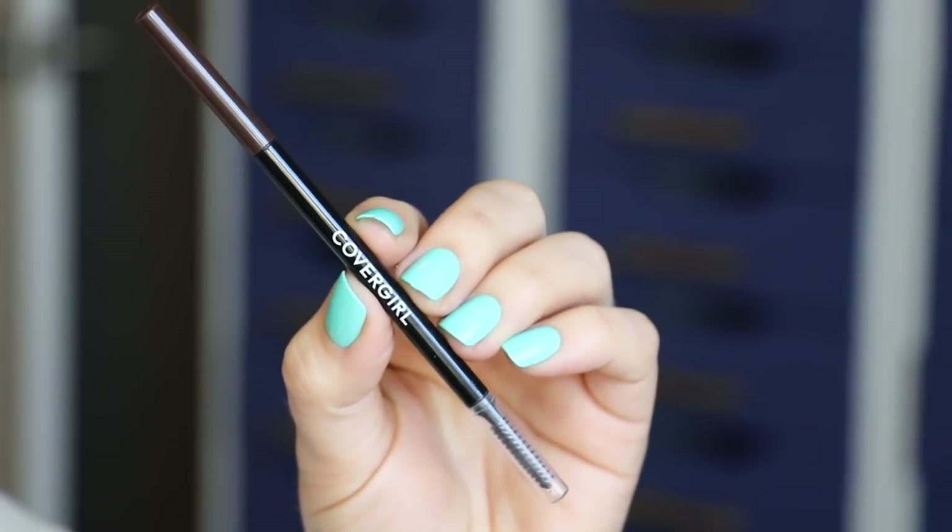On to brows — I'm using my CoverGirl Ultra Fine and Defined Brow Pencil. I love this to add a little bit of fullness to my brows and also define the edges. I find my brows specifically tend to thin right around the top of my arch area, so this is super useful for getting really natural and hair-like looking strokes.